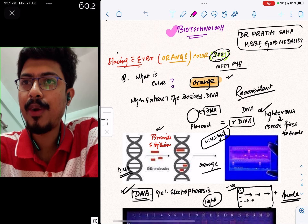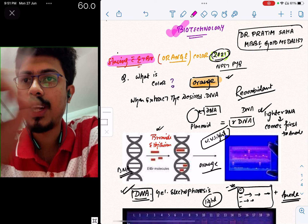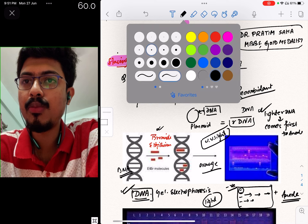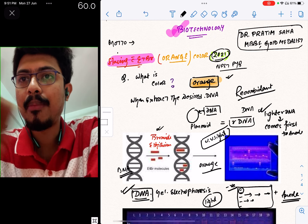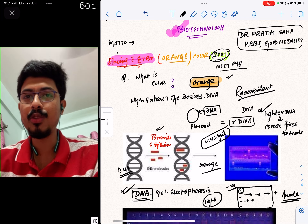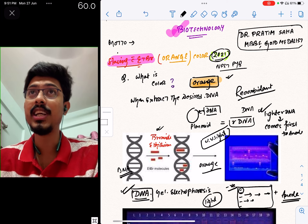We are going to talk about staining with EtBr. EtBr means ethidium bromide. In biotechnology, our main motto and aim is to make recombinant DNA technology. We are going to talk about recombinant protein, which is very important for human health.